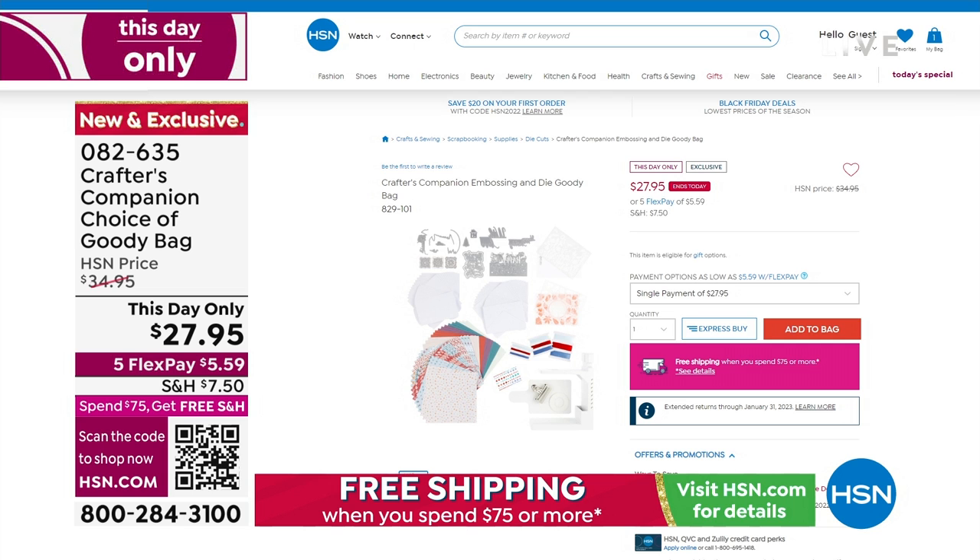All of that, and it's under $30 — there's about $130 to $140 worth of products. Item 82635 — you should check that out.